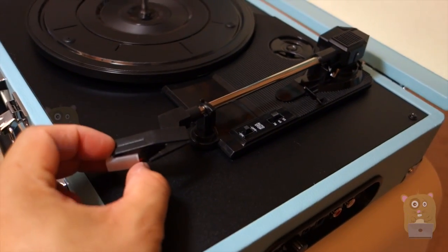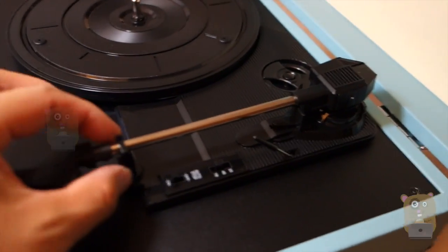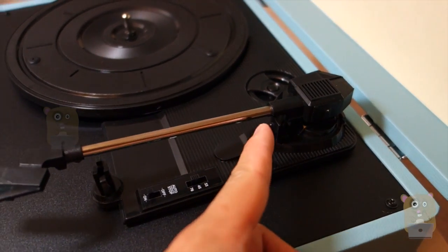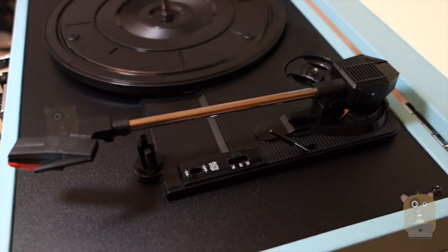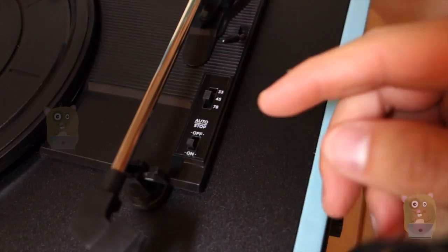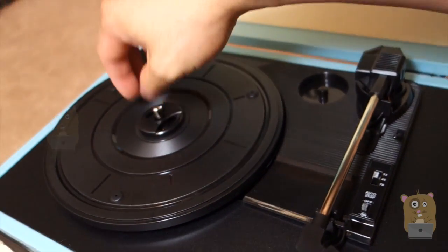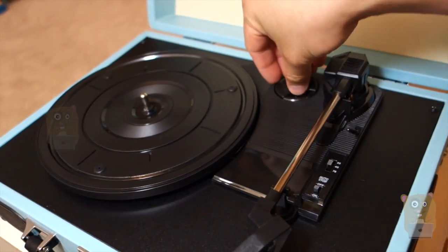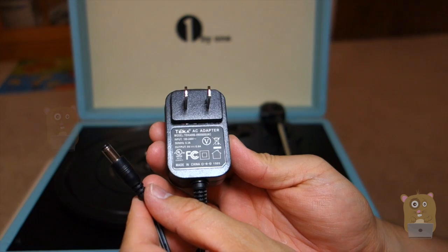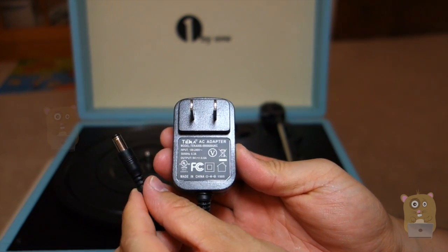Once I open it back up, here's a little cover to protect the needle. Here's a lock in place. There's also an arm handle here — I can raise it up and lower it down. Auto stop. Here I can adjust the speeds: 33, 45, 78. Here's a 45 adapter. And of course, the turntable's right here. Here's the power cable — it is universal, 100 to 240 volt input, outputting at 9 volt, 0.6 amps.